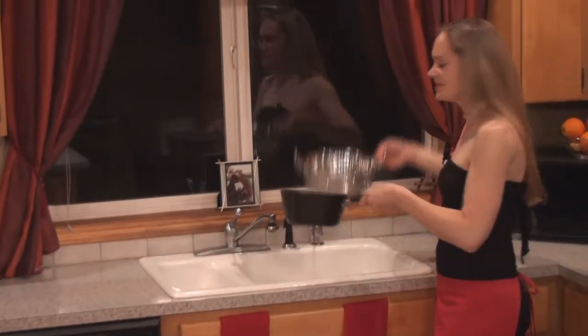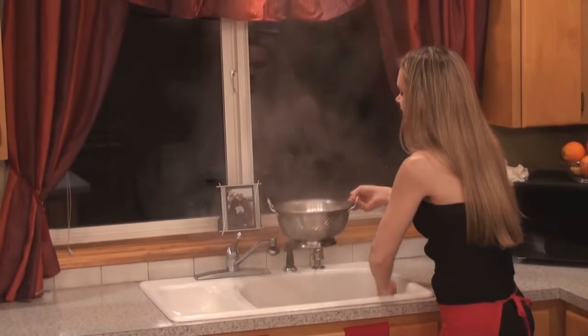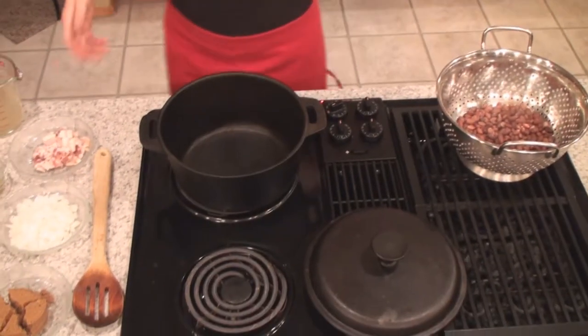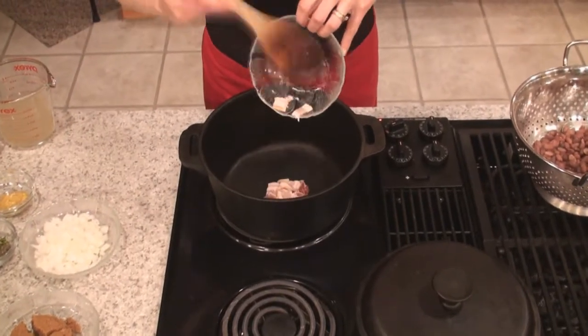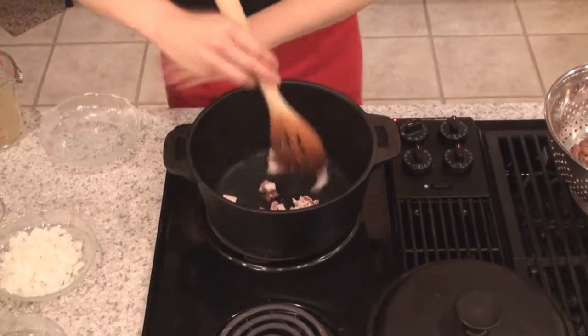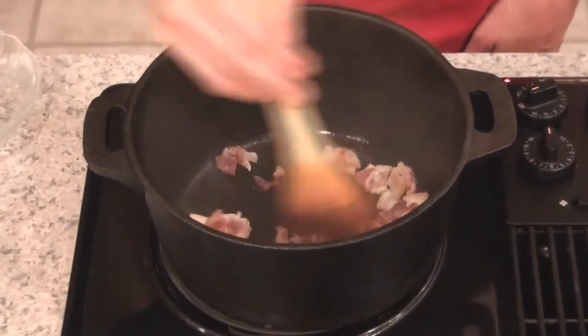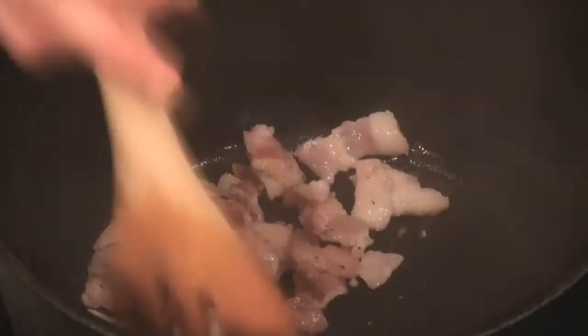I'm going to start working in the Dutch oven. The Dutch oven is my preferred method for making something like this delicious dish of baked beans, because it goes so easily from burner to oven and it just does beautiful things. That's two slices of bacon in my Dutch oven — I'm going to be rendering the fat out of them. Once the fat renders out, we'll start adding in some other ingredients.